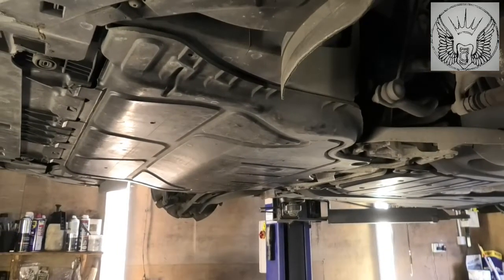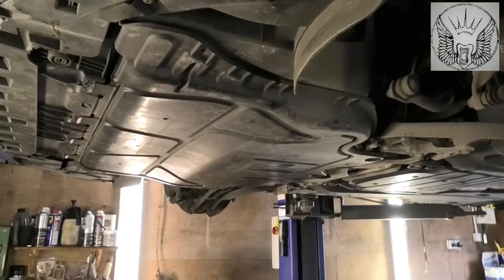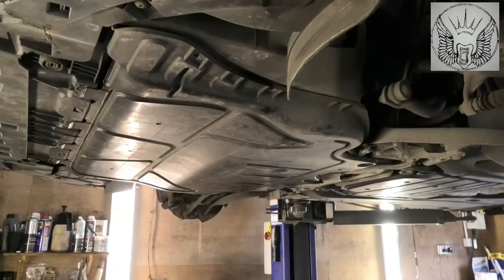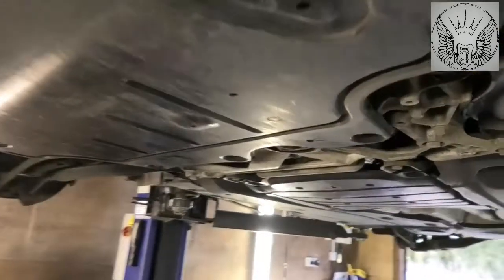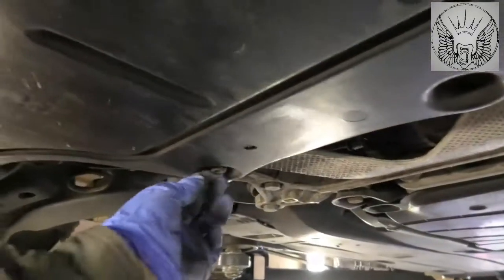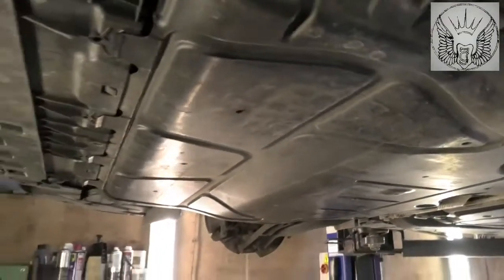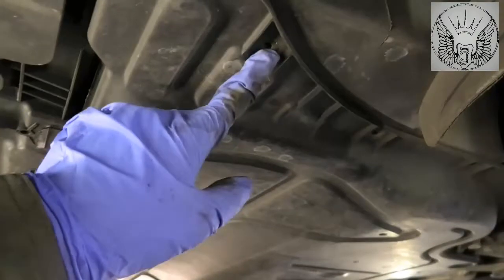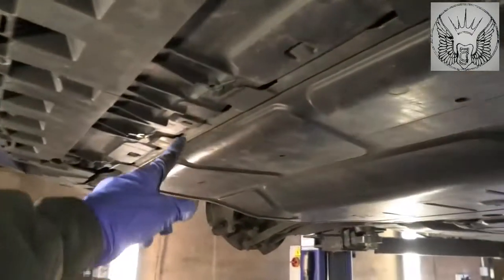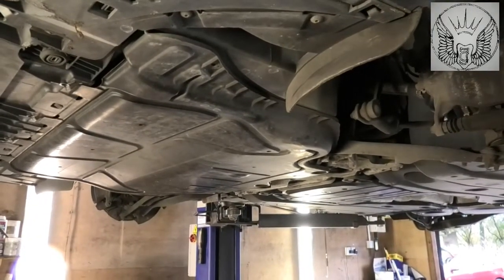Just looking at the car from underneath, we need to remove that cover. It's held in by T25 screws and three T45 screws. The T45s go in here — one, two and three. And the others just go in here, which I already removed. There's about eight of them, there's one in the middle there. So just go ahead and remove those and you can take that cover out.